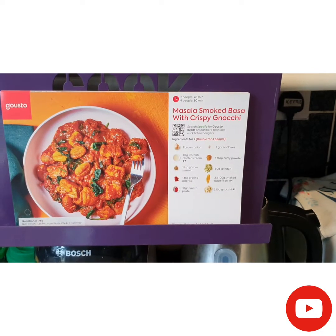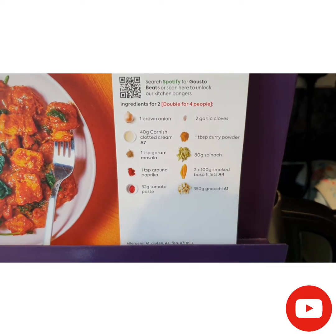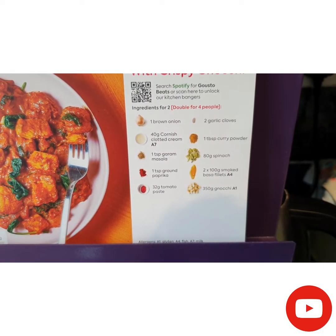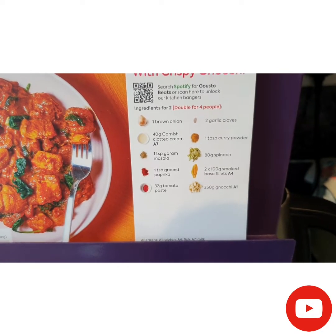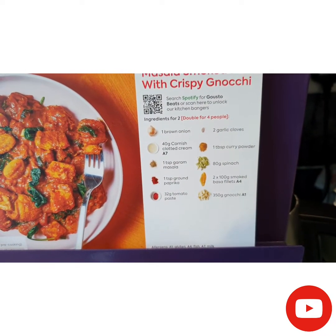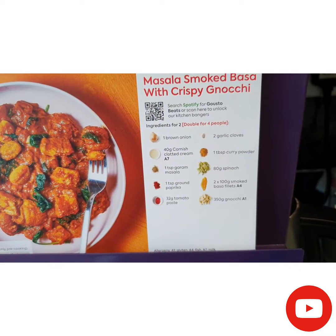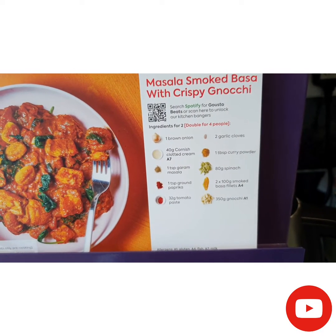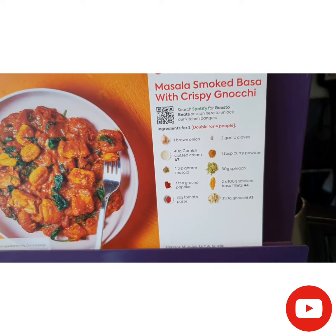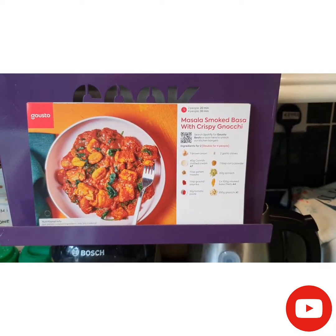I need one brown onion, 40 grams of Cornish clotted cream, one teaspoon of garam masala, one teaspoon ground paprika, 32 grams of tomato paste, two garlic cloves, one tablespoon curry powder, 80 grams of spinach, 200 grams smoked fish fillets, and 350 grams of gnocchi.